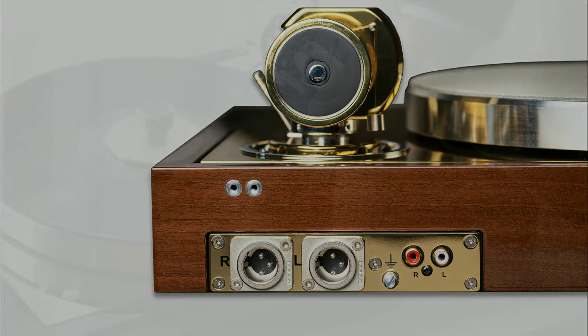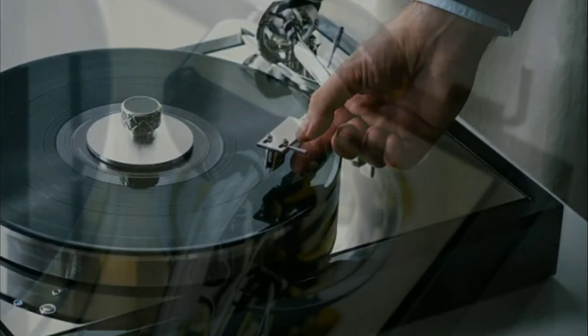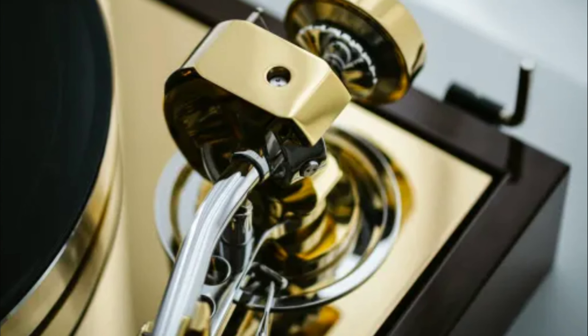Project Audio states that the Classic Reference carries their trademark minimalistic elegance. It doesn't weigh too much — it only weighs 13.2 pounds.